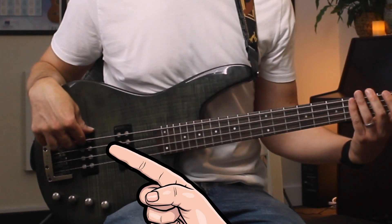As a tip to get that punchy, buzzy sound on the recording, if you have two pickups, you can play over the top of the back pickup.